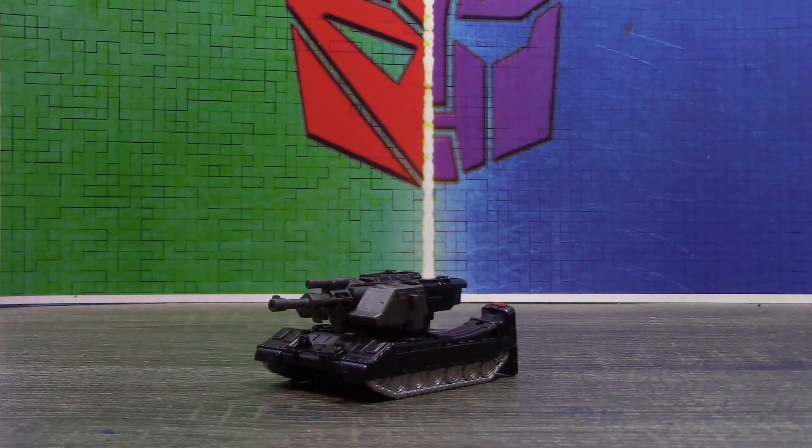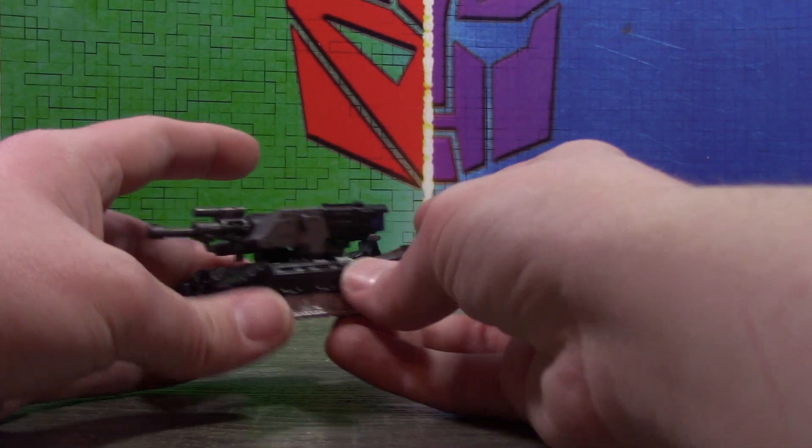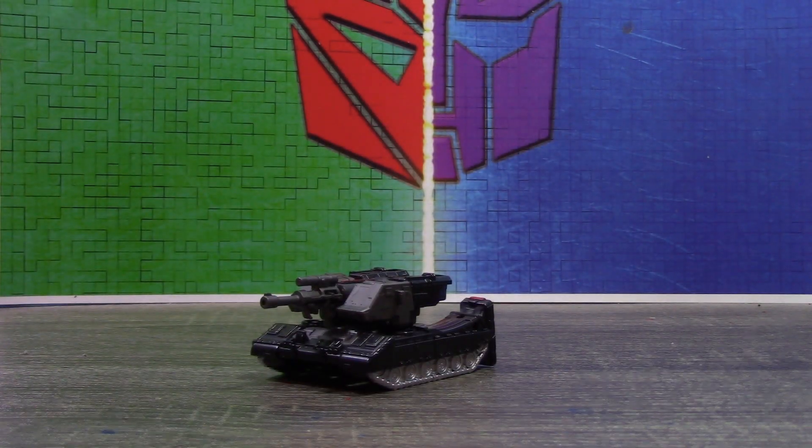I also almost put the Decepticon logo on here, but then I realized in robot mode it'd be upside down and that would just look weird. Anyways, this is a custom review so we don't really have to focus on transformation — let's go ahead and get him into his robot mode.